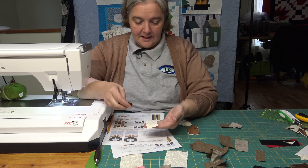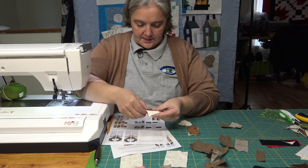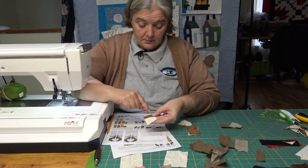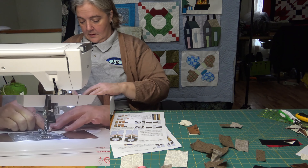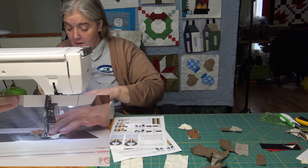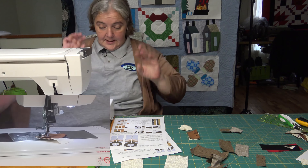So this says the B laying this way with the right side up, and then H going across it this way, and then you sew on the line, or on the angle, in this direction. You can go from one side to the next, or whichever works for you. And of course the other one you're going to have to do in the opposite direction, because we're making both sides of the antler.